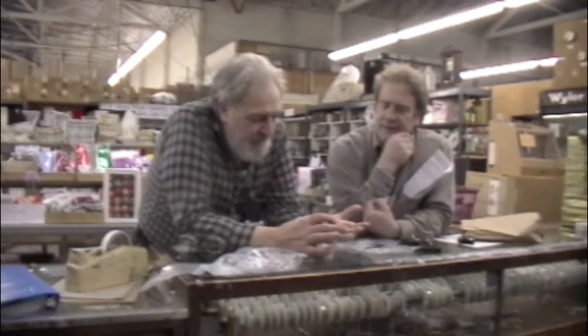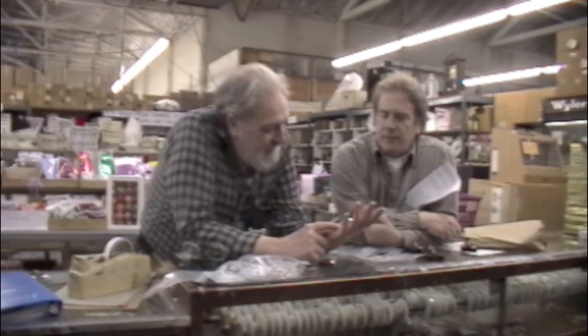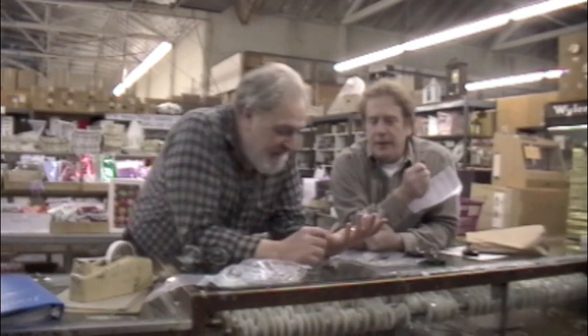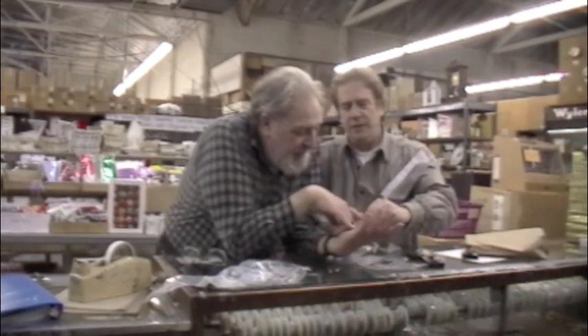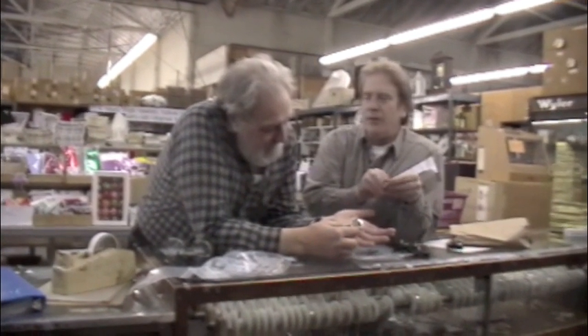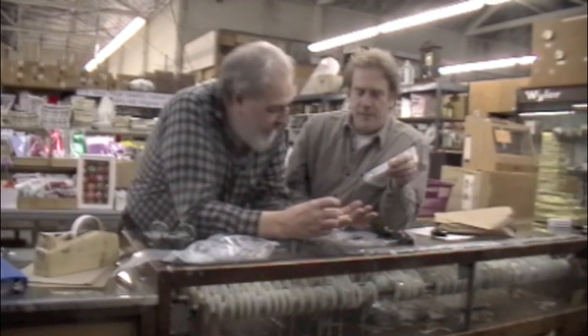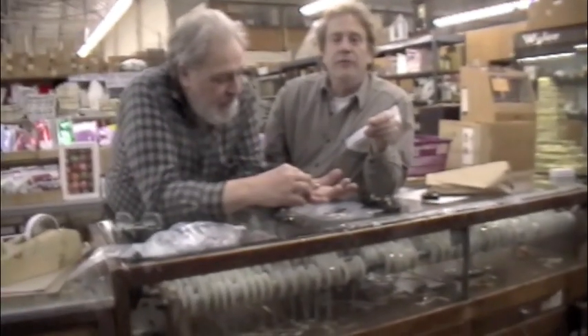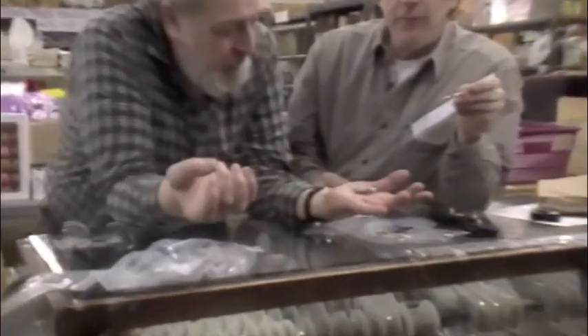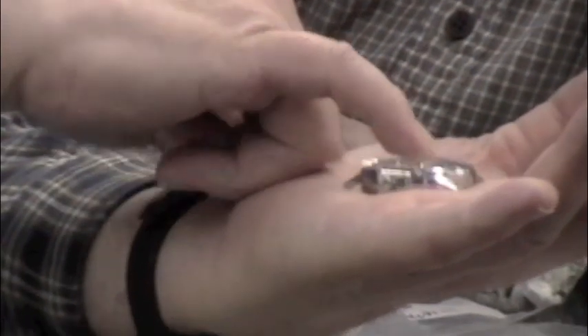Now Louis, you just installed this into that case, and you have a service tip for installing and removing the movement. See the winding pinion? Traditionally, when you remove a watch from the case, you would pull out the crown to the setting position, loosen the set lever screw, and then pull the stem out. If you do that with this watch, since there's no dial, there's nothing to hold the winding pinion in place and the winding pinion will drop down into the crystal — we don't want that to happen.